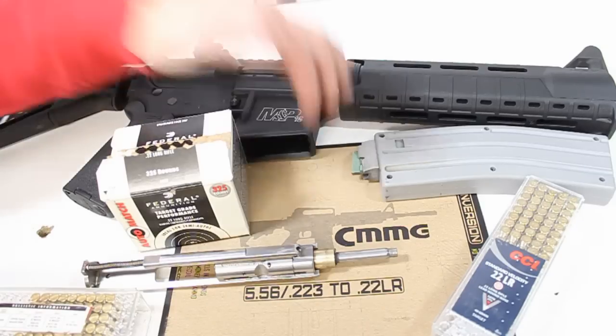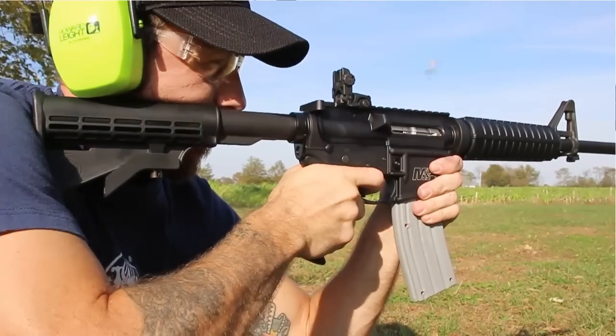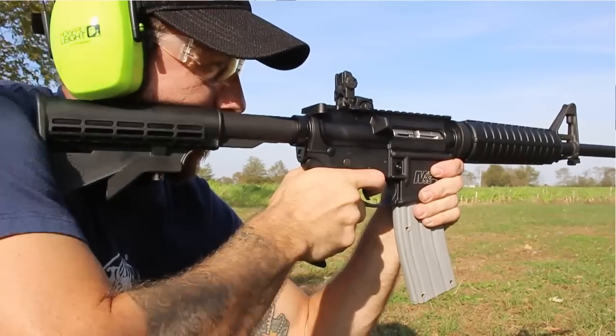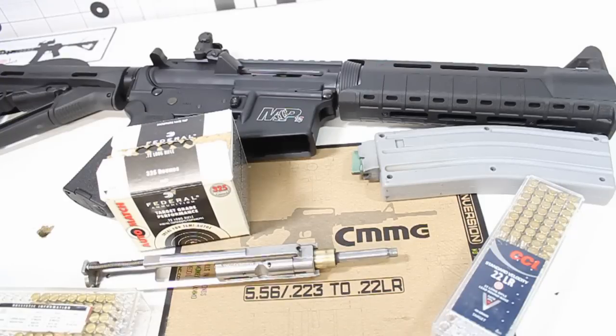I've also used the forward grip on the mag well with a couple of fingers touching the magazine, and I really didn't have an issue with that at all. It was only when there was good pressure on the magazine — either from the ground or when I actually did a test on it to show what not to do.